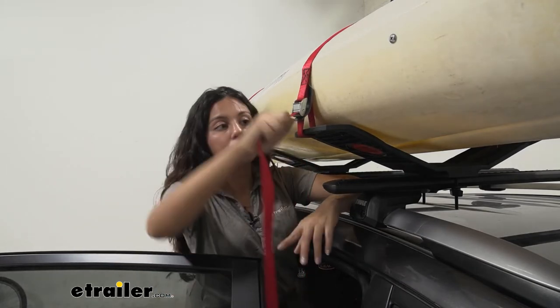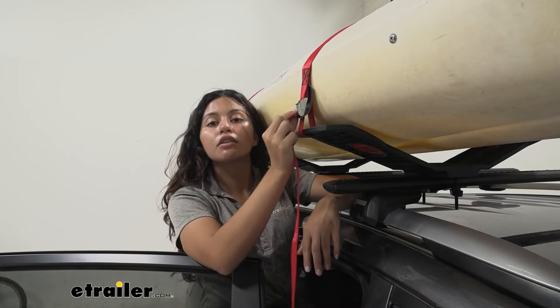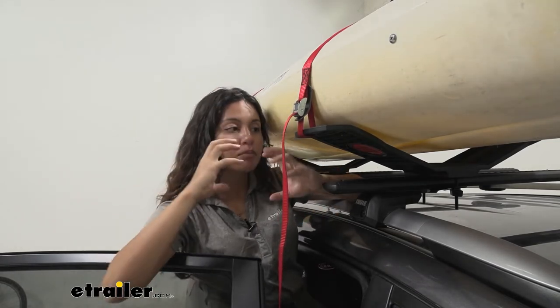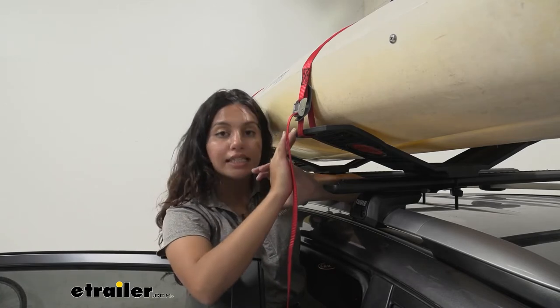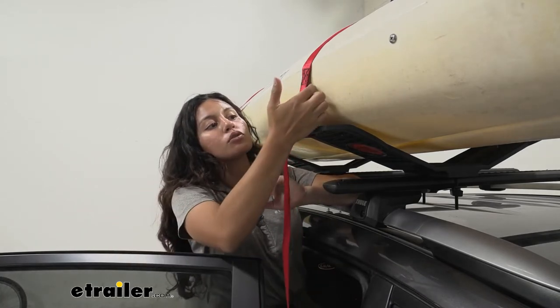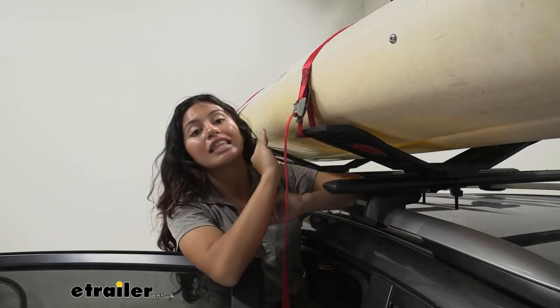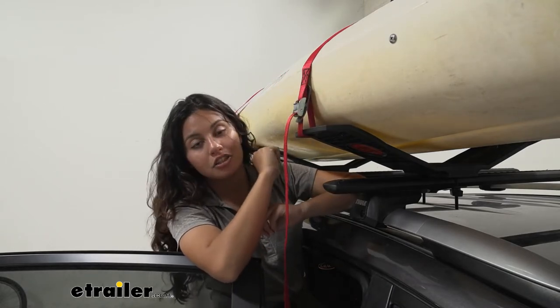This is a cam buckle strap — notice how you have those teeth right there. Those are holding down your kayak and bringing that pressure downwards towards the saddle. You also have a little pad on your cam buckle so that you will not have any metal touching your boat.